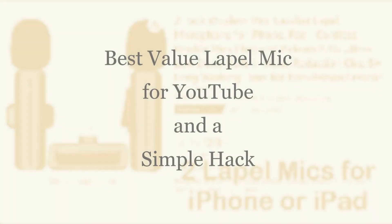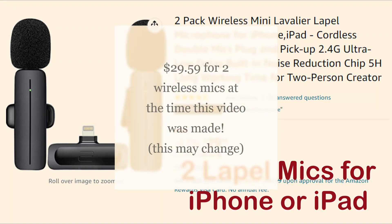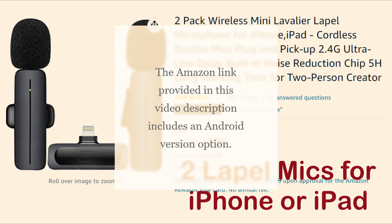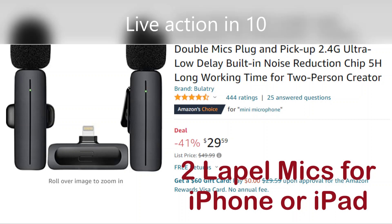Today we are doing a lapel mic review. This particular one — a two-pack of a wireless mini lavalier lapel microphone for an iPhone or iPad — is what I believe is possibly the best deal. Besides the review, I'll share a fix for an issue with this microphone: when you do something ballistic like jumping, there's a rattle, and I'll tell you how you can get around that. Stay tuned and enjoy the video.